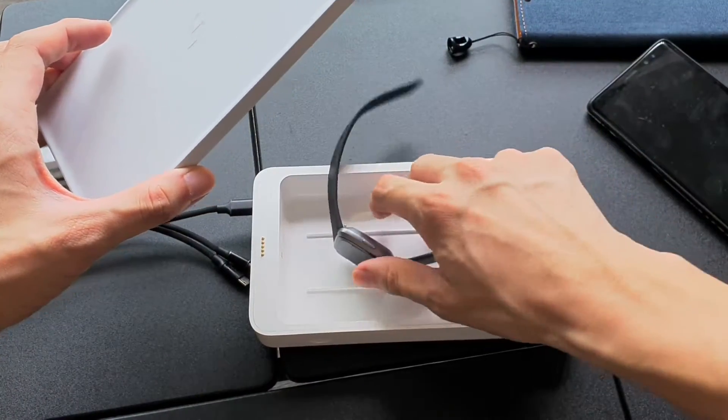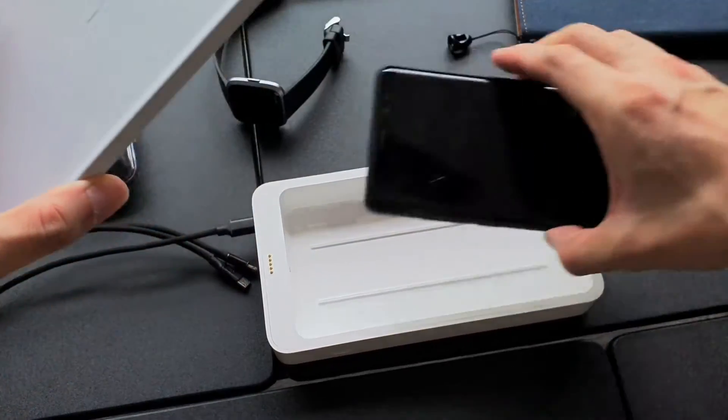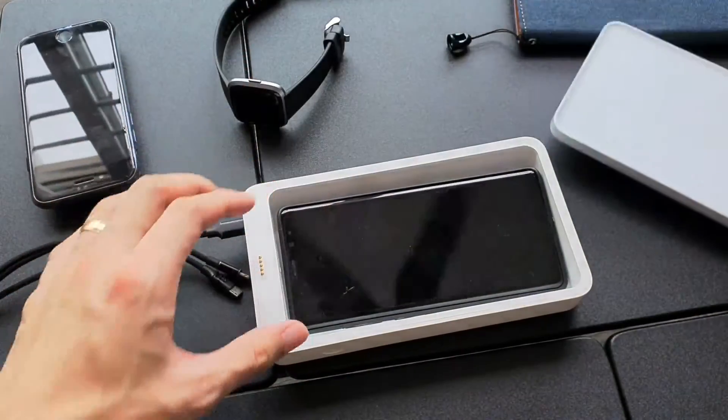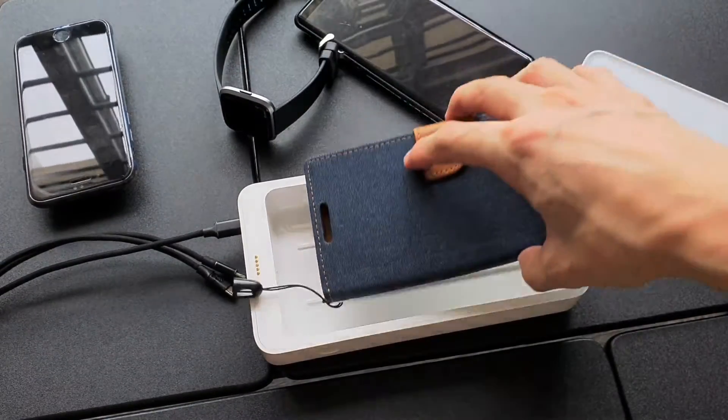I'll need to take off the strap before the watch can fit in. This is a Note 8 — as you can see, it fits nicely inside the box, but it tends to cover the emitter.